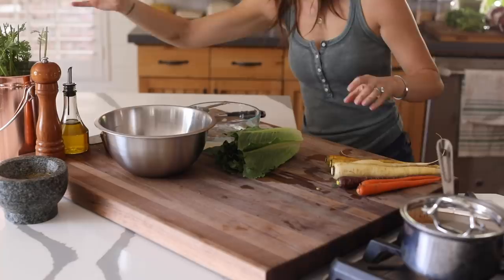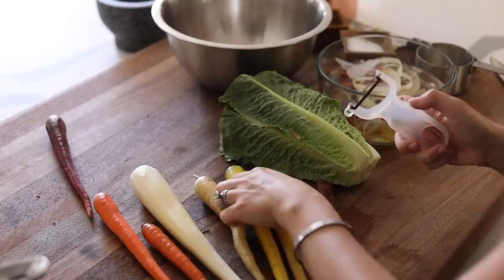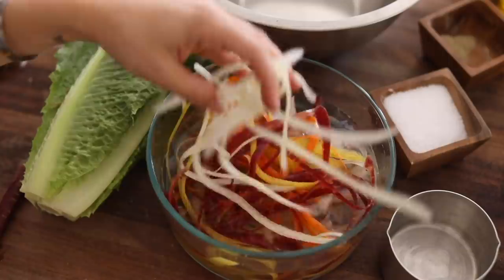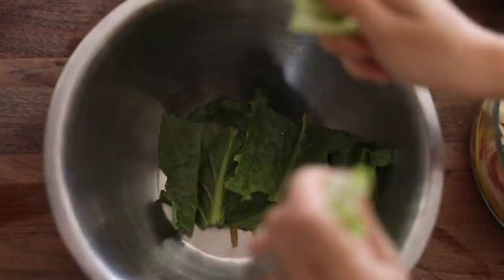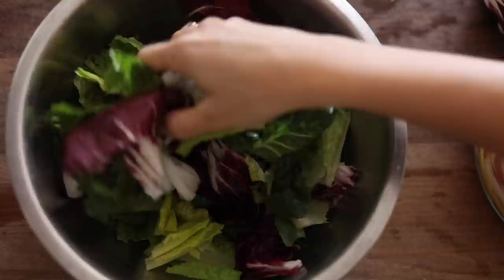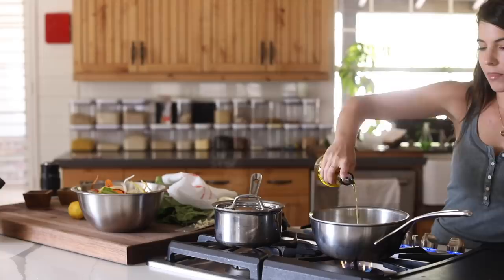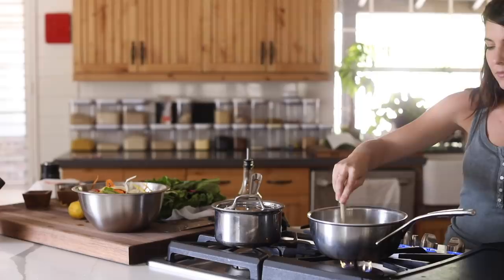Now I'm moving on to the salad, putting it together pretty quickly. I have these heirloom carrots — I'm taking off the tops, putting them in my compost pail, then using my peeler to remove the outer layer and continuing to peel into strips that curl. I'll put those into an ice bath to help keep that curl. I have some romaine lettuce and a little radicchio, just ripping those by hand. I'll dry the carrot strips, toss everything together, add a little olive oil, salt, pepper, and lemon for a quick and easy salad.